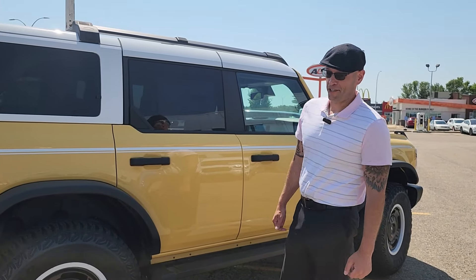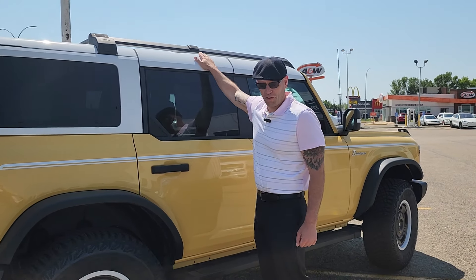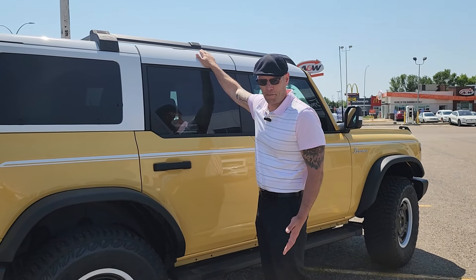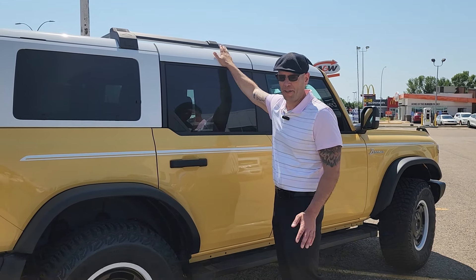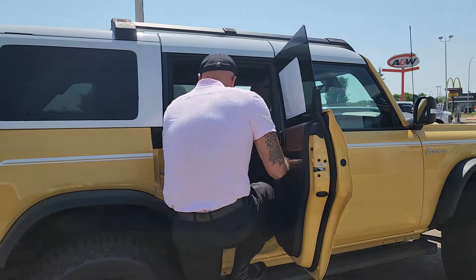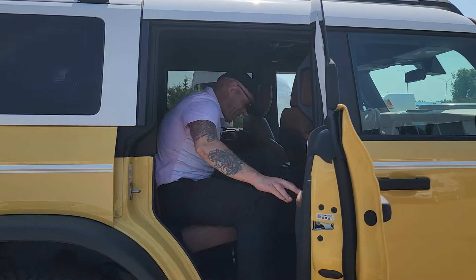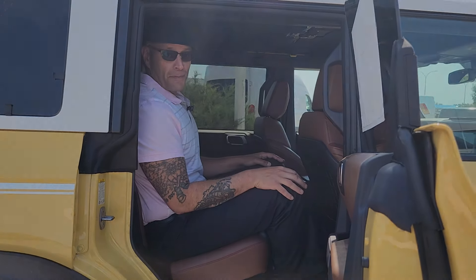With our 2023 Bronco Heritage Edition with the Sasquatch Package, we do have the removable rooftop. This is a hard top that can come off — you'd take it apart in about 15 minutes and put it back on at about the same time. Interior, we have got a pile of room. Anyone sitting back here is going to be comfortable on those long trips as well.